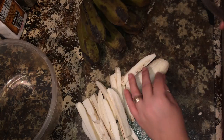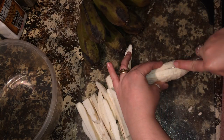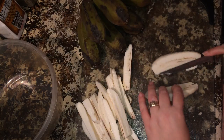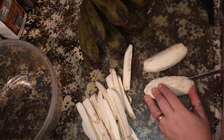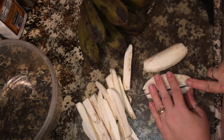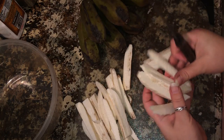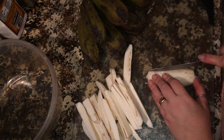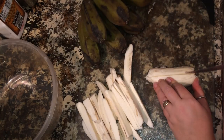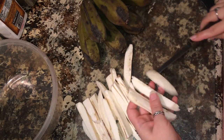Now that your burro banana is peeled, you slice it down the middle just like that. Lay them flat and then cut them into fry shapes about half an inch thick, because you don't want them to burn and dry up. Just like that — you see that?